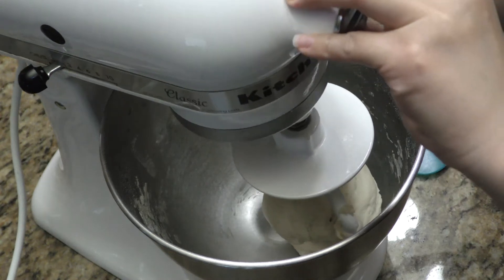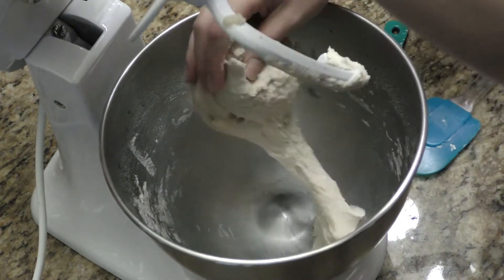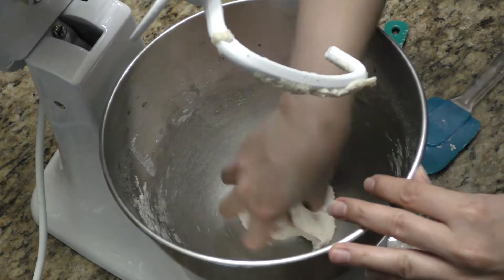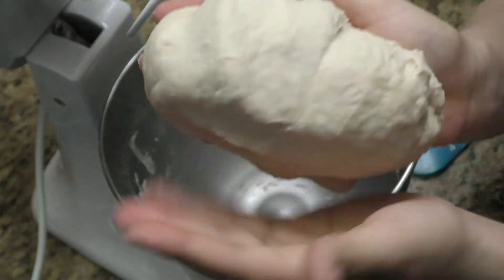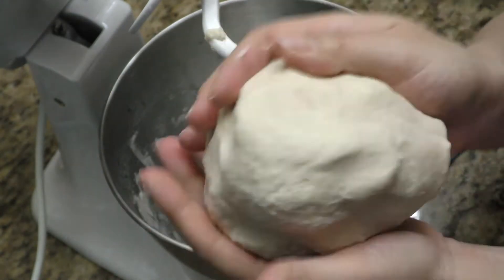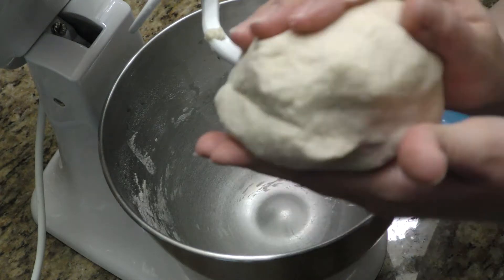I let this knead for about five minutes and I didn't end up putting any more flour in because I'm really pleased with the consistency — super soft and it doesn't stick to my hands at all. So this is perfect. I ended up using just one and a half cups of the flour.